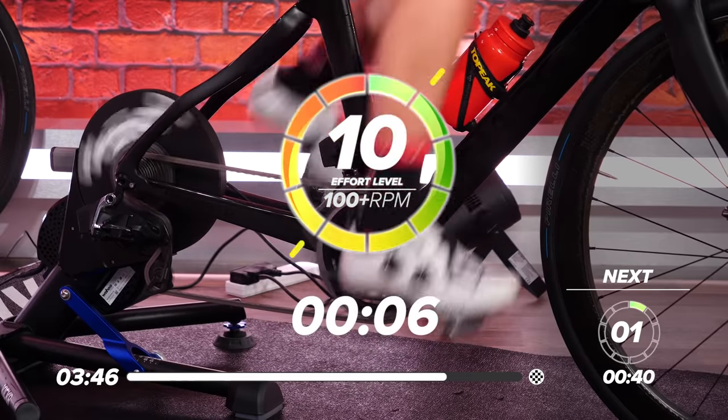My legs are burning. Nice, easy pedaling — don't need to have it in a big gear or pedaling hard, just nice, easy walking pace. Spinning those legs. Your heart rate should be coming down now, nice and slowly. You've been hitting some peak heart rates in those sprints.